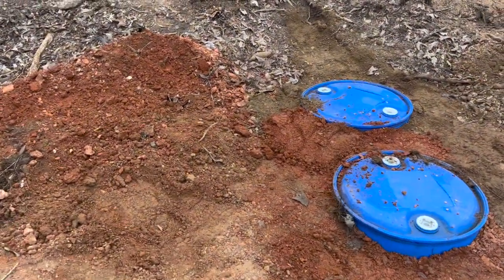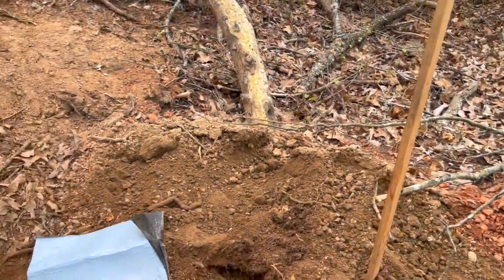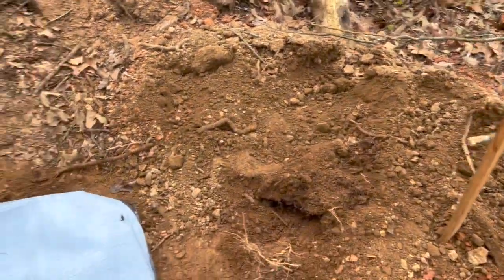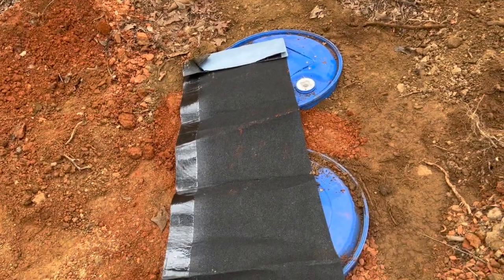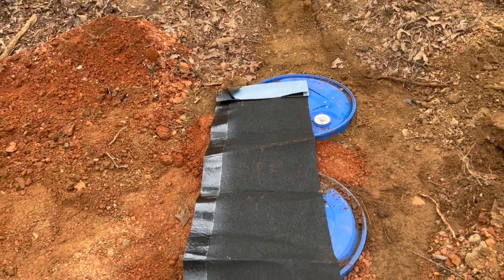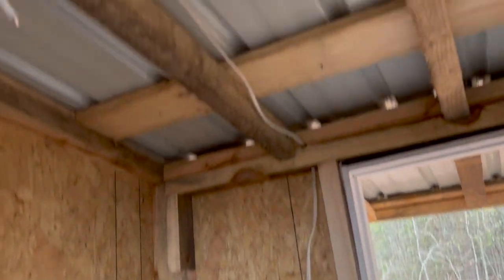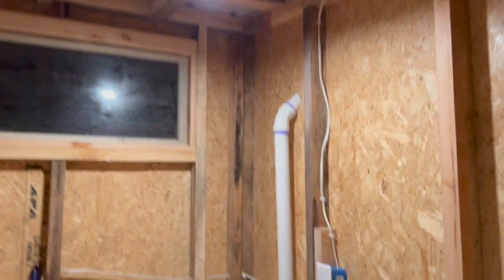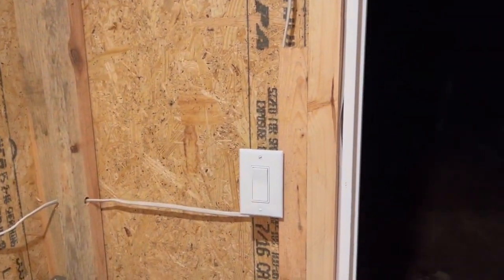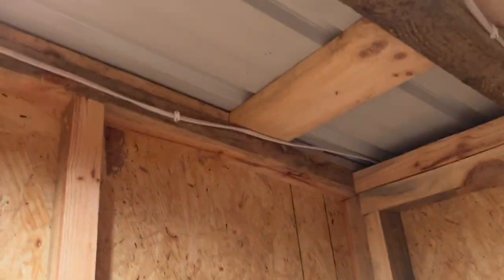Got those barrels most of the way dug in. Now I'm going to throw some leftover roofing material on those covers — some asphalt doubled up — and then finish piling dirt on it. Starting to get late in the afternoon and I'm working on electrical: got the light going, outlet, light switch, and a wire going outside to the shower area.